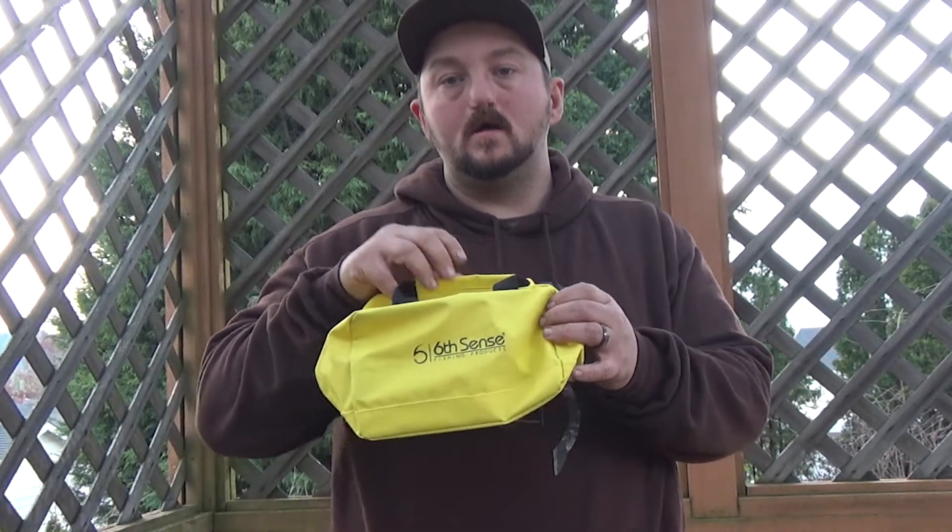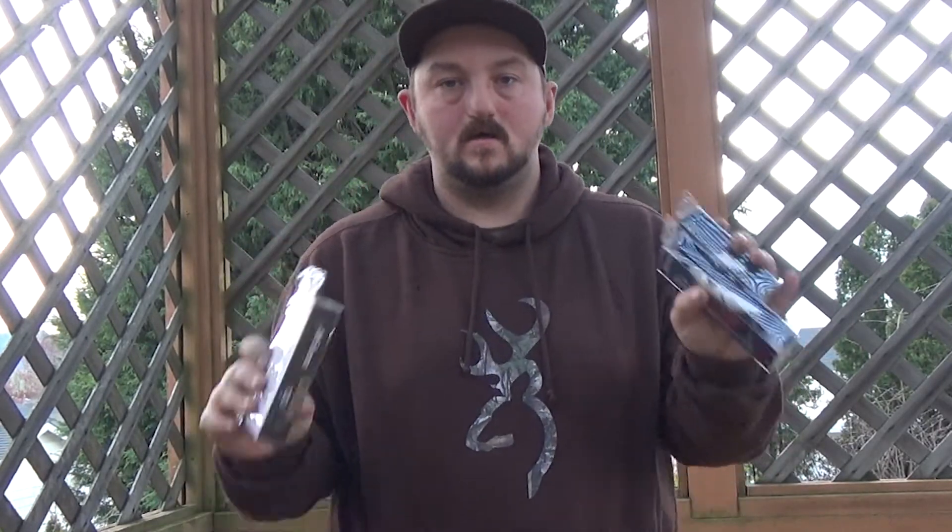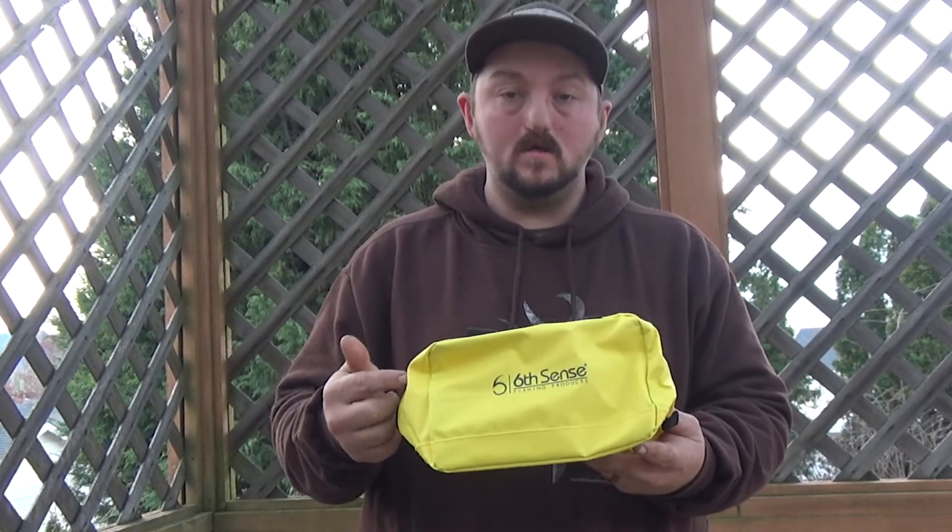Tag us if you've caught fish on Sixth Sense Fishing. Also, if you guys haven't checked out their monthly subscription, you should totally do it — this is what you get. You get premium products, and it's not just crankbaits all the time. We've gotten jigs, hooks, and other tools the last few months. And then you also get the bag, which you can use — which is awesome.